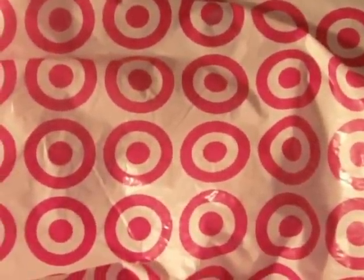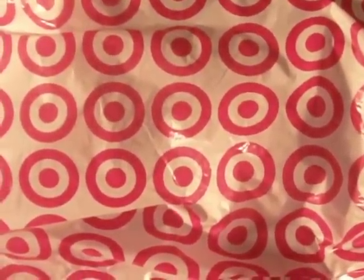Hey, what's going on guys, Archer Mark here, hope all is well. I just have a small little haul video for you — judging by the bag you could probably figure out where it came from. Was able to go to Target today and actually managed to find a couple of somewhat new pieces.